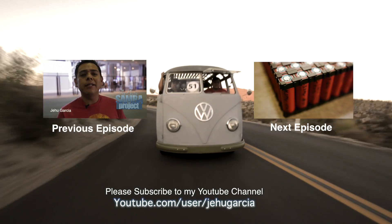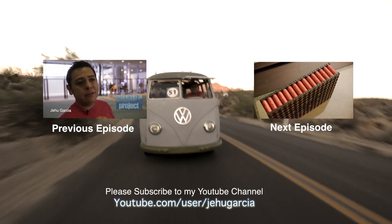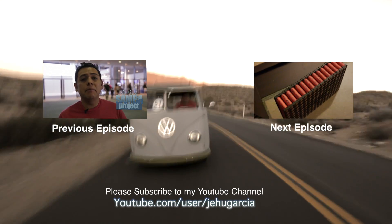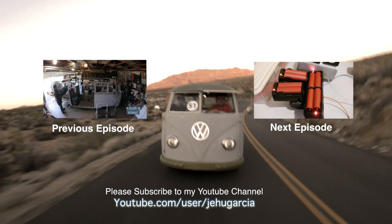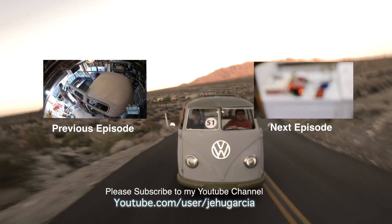If you enjoy my videos, don't forget to subscribe to my YouTube channel and join the conversation down below by leaving a comment. If you don't, then also leave me a comment so I can make these videos better. Thank you.